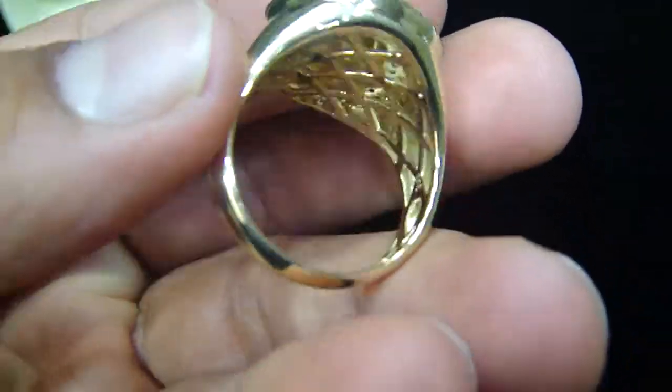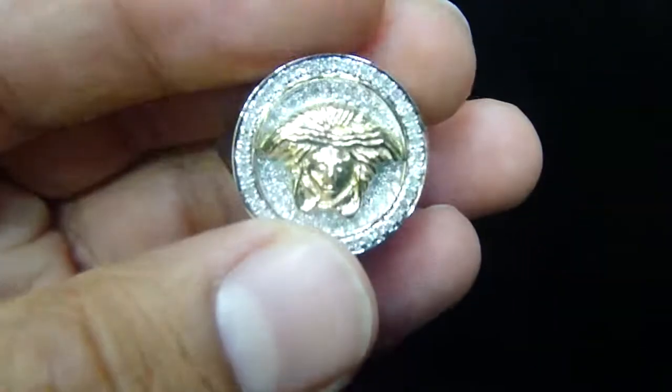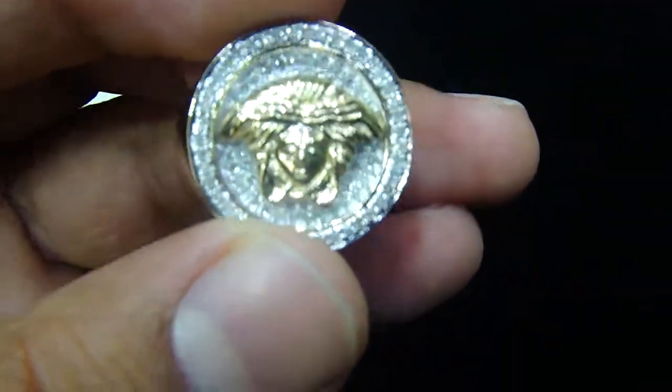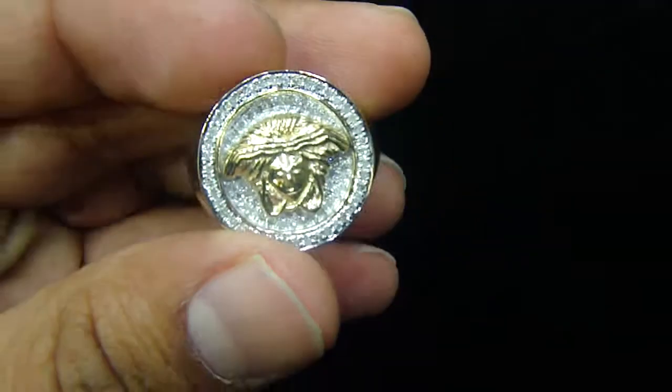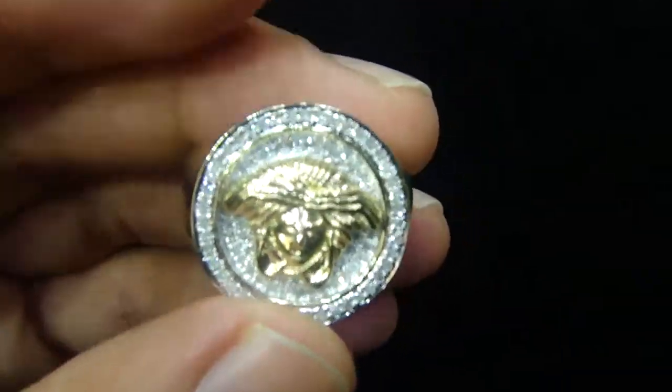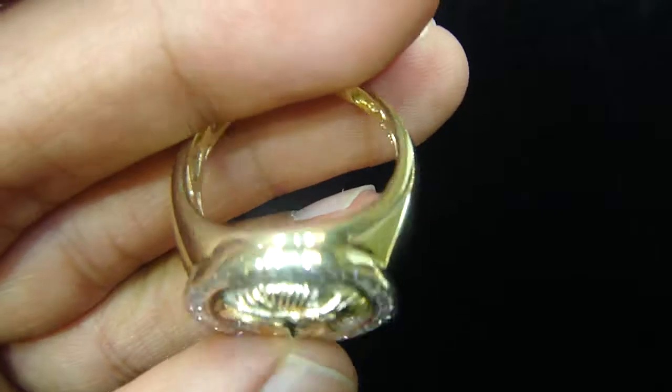Real gold always has value, never changes color, with the real diamond, for only $8.99. If you just go to buy a 1-carat diamond by itself, it's going to cost you more, and the real gold mold.